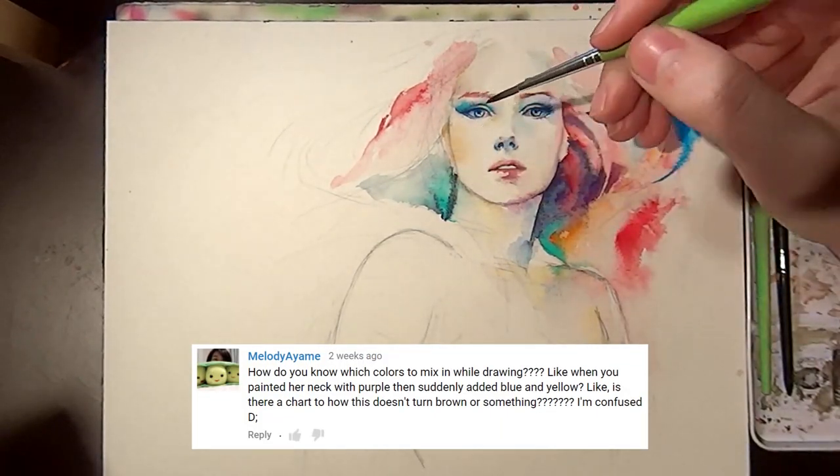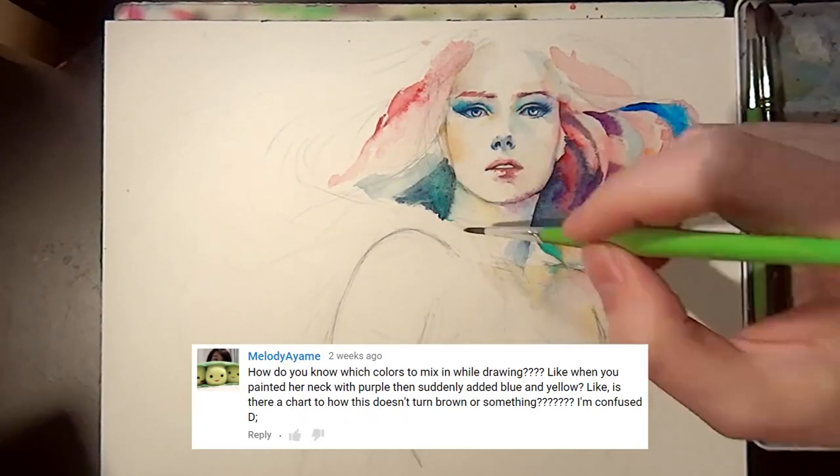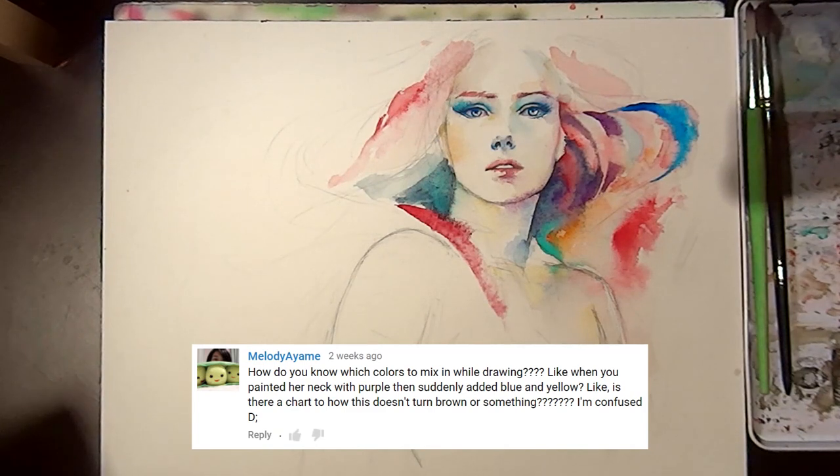How do you know which colors to mix in while drawing? Like when you painted her neck with purple then suddenly added blue and yellow. Is there a chart so this doesn't turn brown or something?